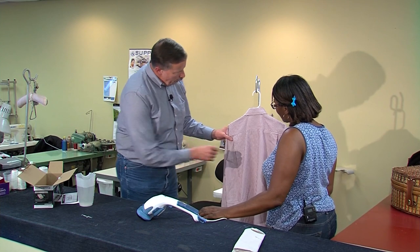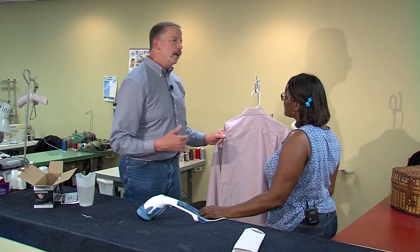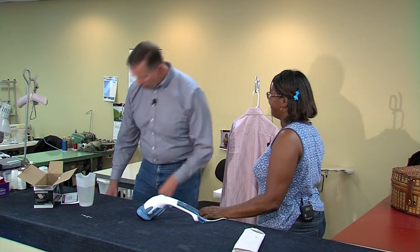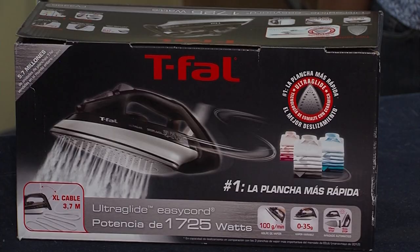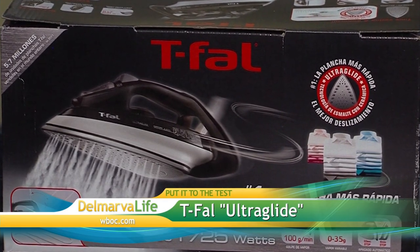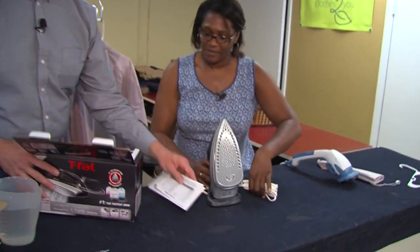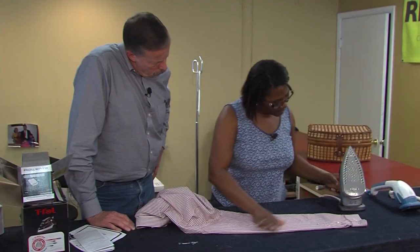Here's my next question. When these little pleats on the back and on the sleeves — I like to have a crease, a pretty neat pleat. Here at Peninsula Dry Cleaners, how would you do that? We would take an iron and crease your sleeves and the back. I just happen to have the T-Fal 1725-watt Easy Cord Ultra Glide iron. Etta said we shouldn't need instructions with this. Just like with any iron, it's important to not overfill it with water and be sure to set the temperature control based on what type of fabric you're about to iron.